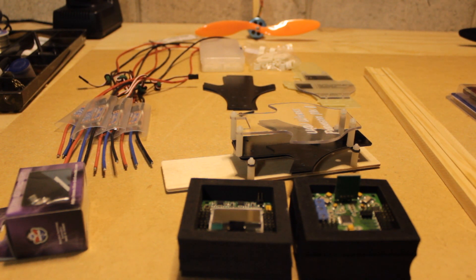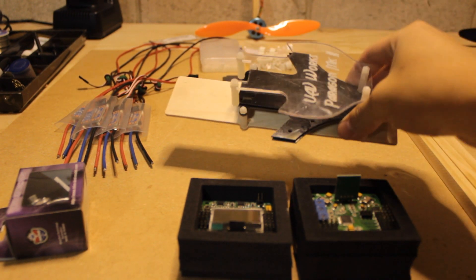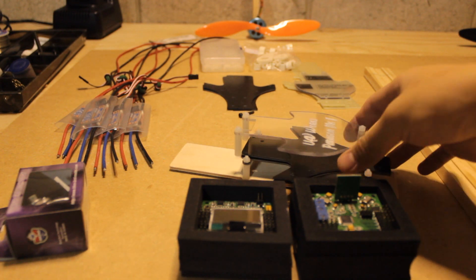Now to get to our building, we need to first go over the materials that we're going to need. Here, as you can see, is a tricopter frame — obviously you're going to need this.